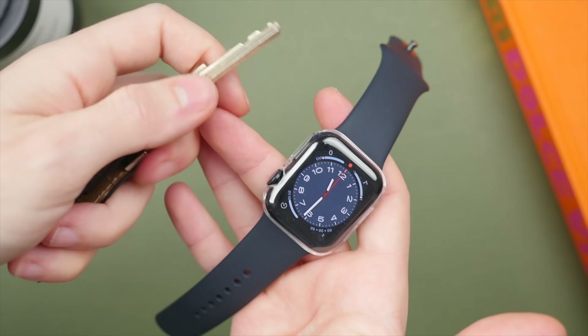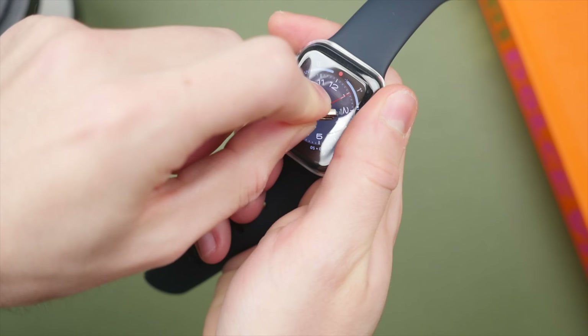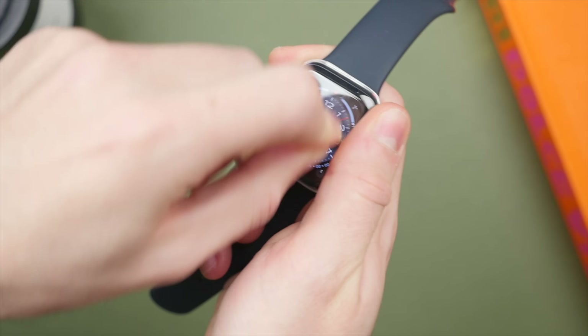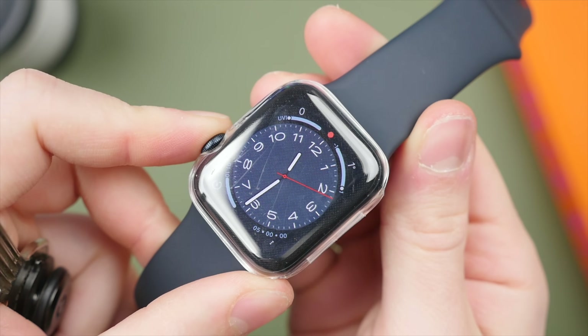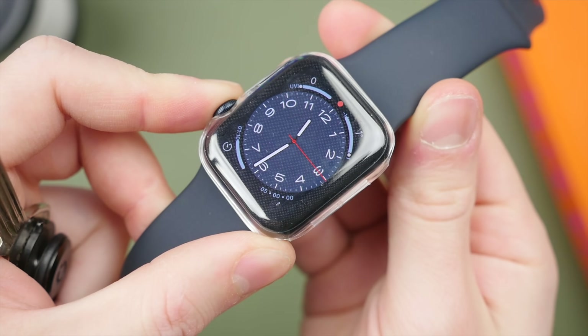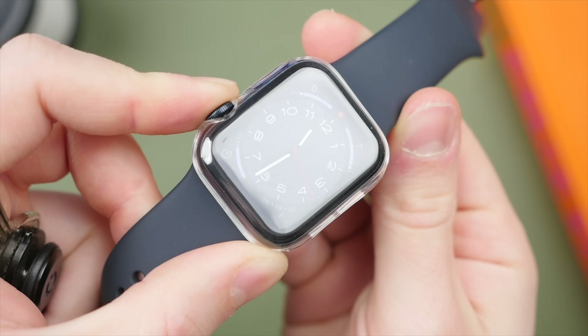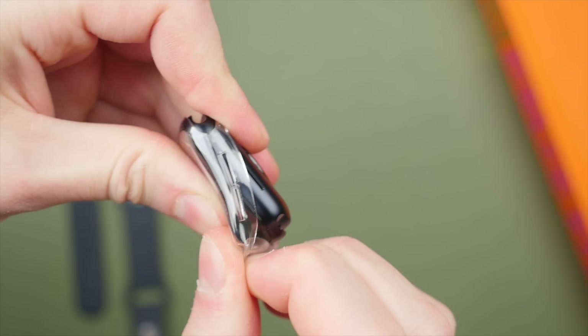I will be testing the durability of each of these screen protection options using a set of keys, as I think this is a reasonable object that your watch may come into contact with. Being made out of plastic, this particular option could easily be scratched by my keys, with deeper grooves when I apply more pressure. But thankfully, the case was just as hard to take off as it was to put on.